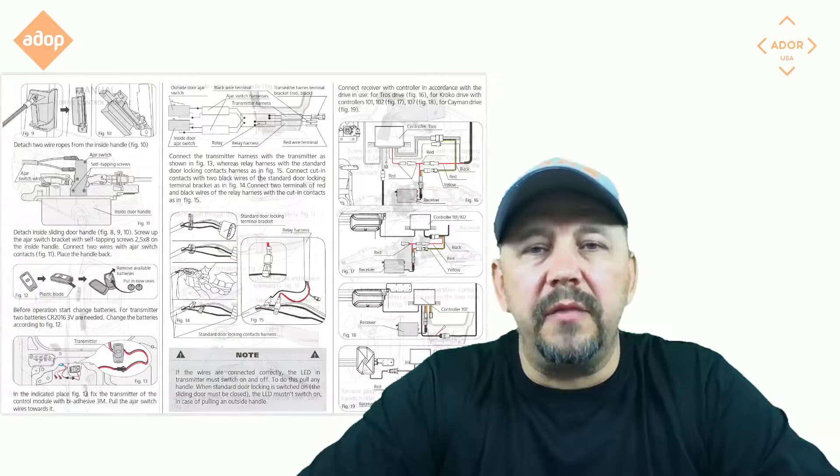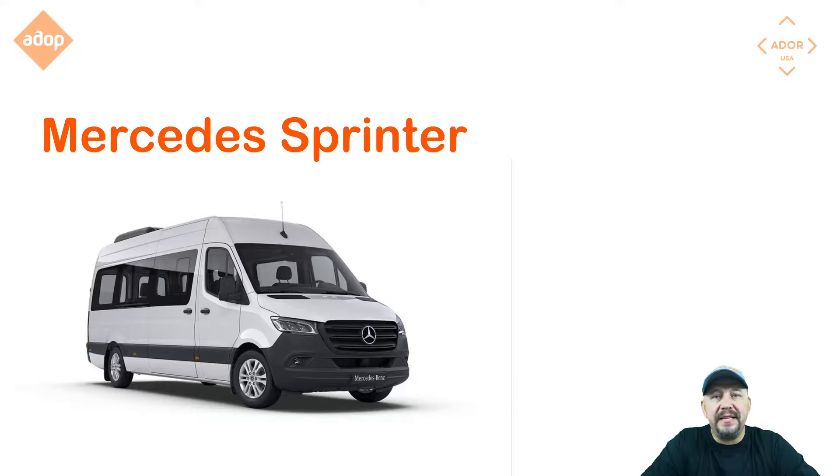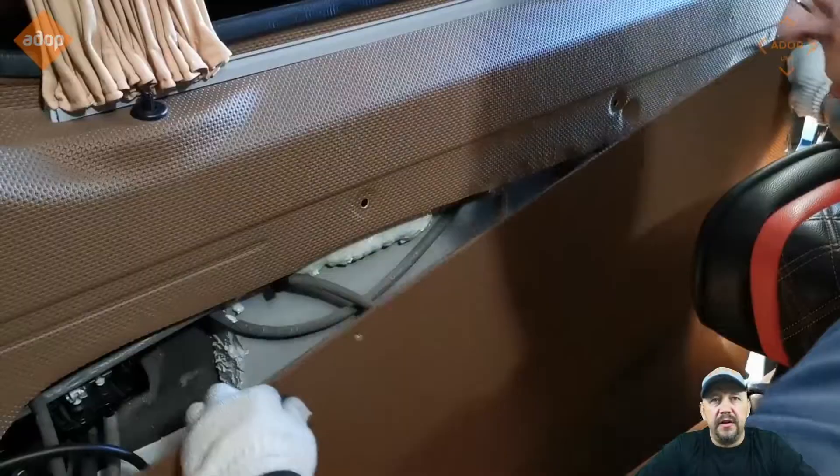The device looks like this — there are a few different mechanisms that you have to install and connect electrically to the controller and to the system itself. It comes with instructions including pictures and diagrams in English, so it shouldn't be too complicated to install. This specific instruction is for the Mercedes-Benz Sprinter van, and we'll go step by step through the process to hopefully make it easier for you.